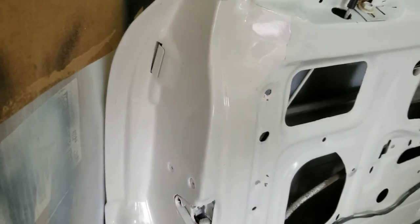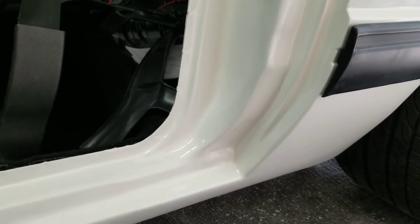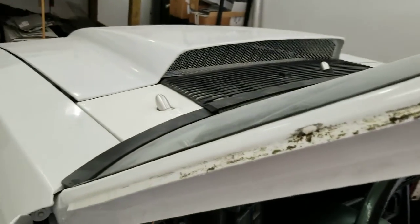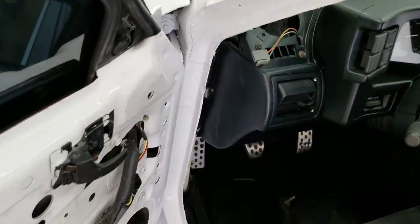Got the driver's side done — got that smooth look going on. Doesn't look too bad for a garage job — ain't no show car, but it's something decent.